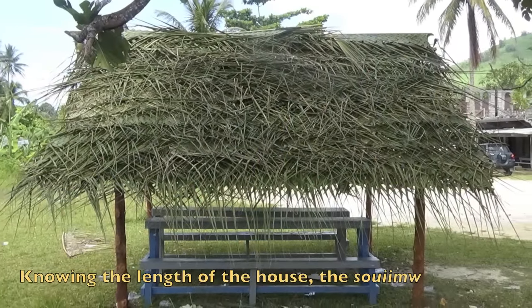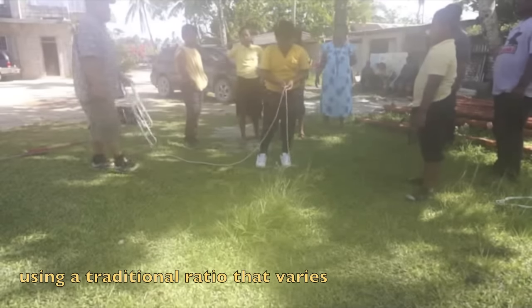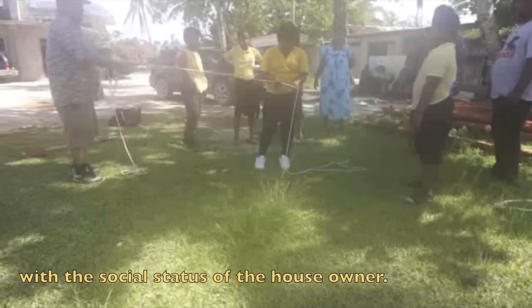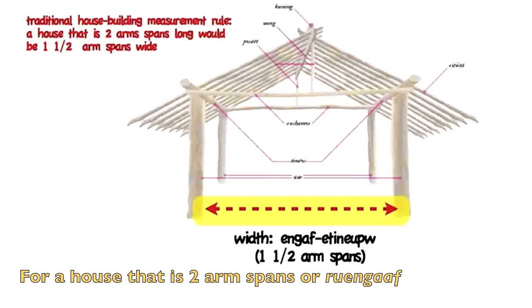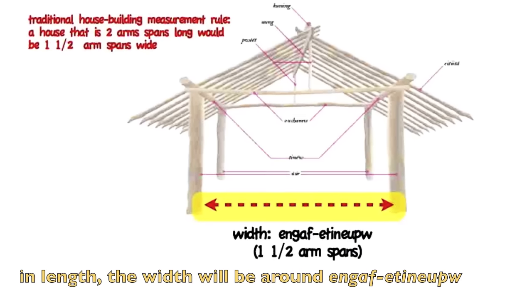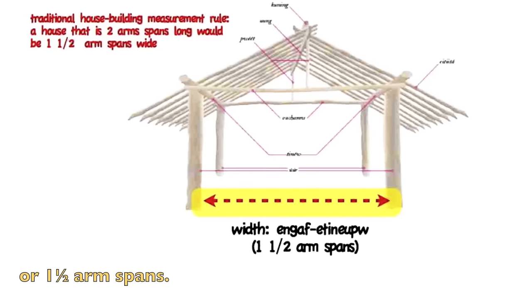Knowing the length of the house, the Soim expert can figure out the right width using a traditional ratio that varies with the social status of the house owner. For a house that is two arm spans, or Rue Ngaaf, in length, the width would be around Ngaaf etirup, or one and a half arm spans.